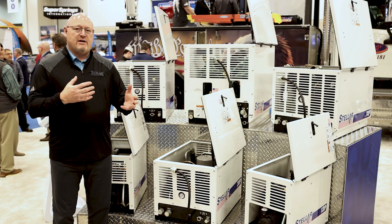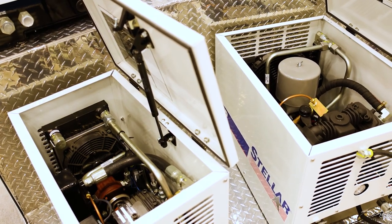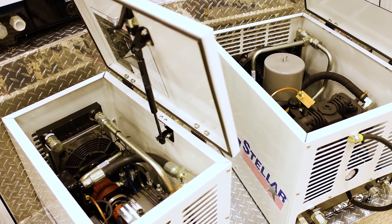If you have any questions or need more information, visit www.stellarindustries.com.